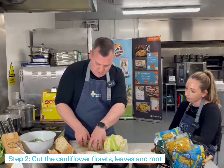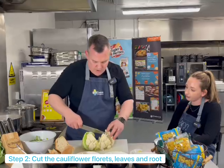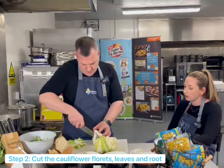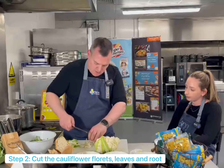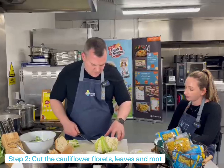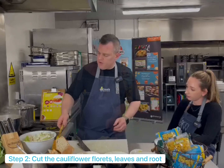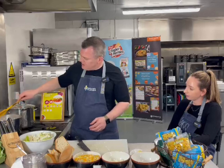Pop those in there. Cut that in half, and you can see we've got the root in here too — we're going to use all of that root. Amazing, so using all the bits that we normally just throw away. Absolutely. Just going to cut them through a little bit to make them smaller. Pop those in your bowl. We just want them so big that they naturally fall out into little florets. Give your pasta a little stir — as I say, that's been in there for six minutes altogether.